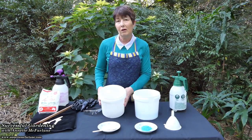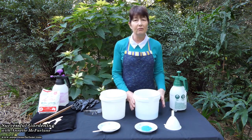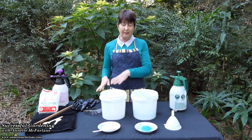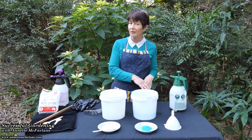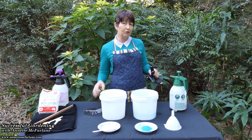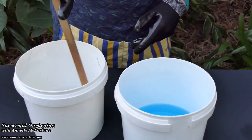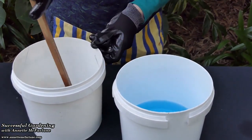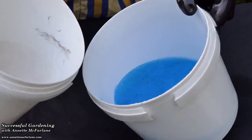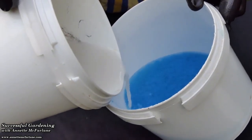Here I've got the hydrated lime mixed in a litre of water and here I've got the copper sulphate. It's important to make sure that you mix the hydrated lime into the copper sulphate, not the other way around. Wear gloves and eye protection and protect your clothing when you're doing this. Just pour the mix together slowly, a small amount at a time.